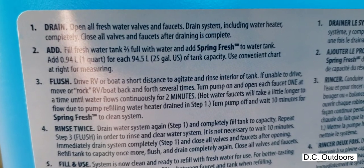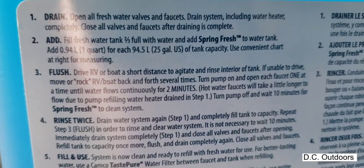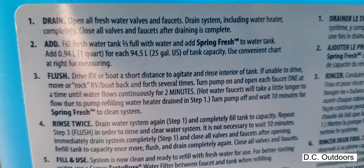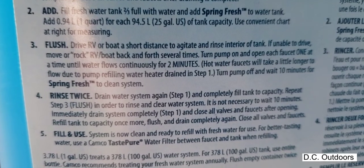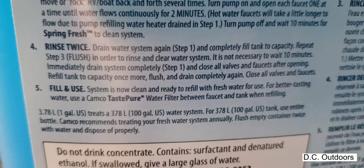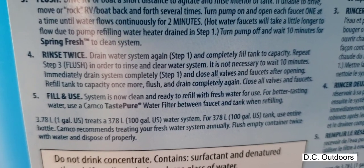I'm not going to be driving the unit — it's a pain to get my trailer parked — but I will rock it back and forth as the instructions indicate, then flush and rinse, then put some more in and do it again. We'll give this a try and then I'll taste the water and see what it comes out like.